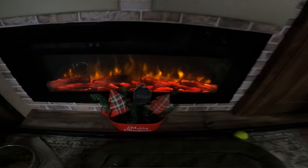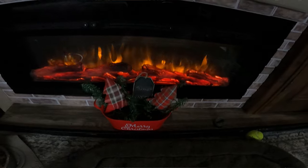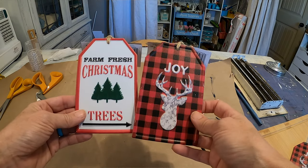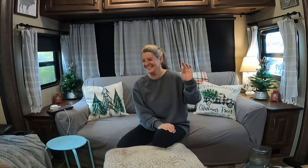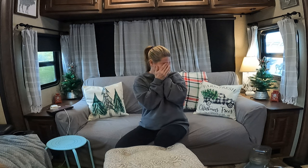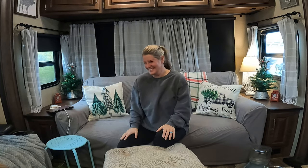I did put a cute little bucket together, and everything that I did in there I got at the Dollar Tree. I also have these little tags that I found at the Dollar Tree. Bill joked that I needed a Dollar Tree counter on the video, since I kept saying it — but I have to tell viewers where things came from!